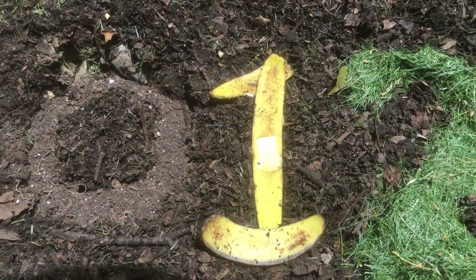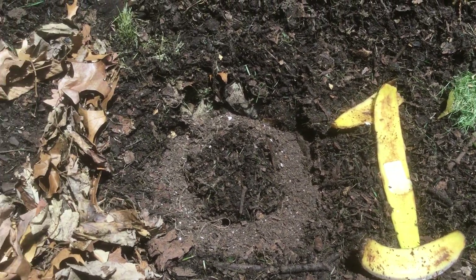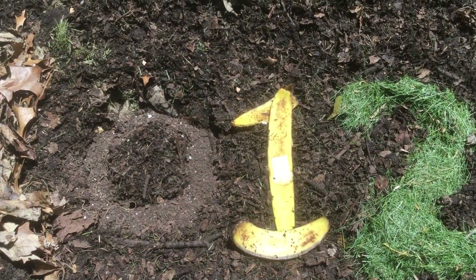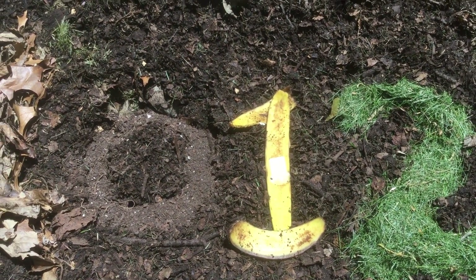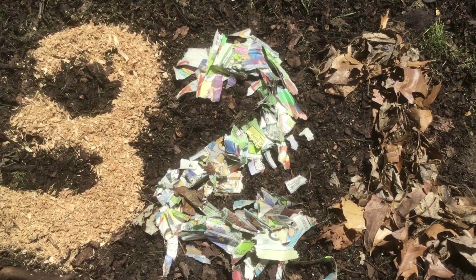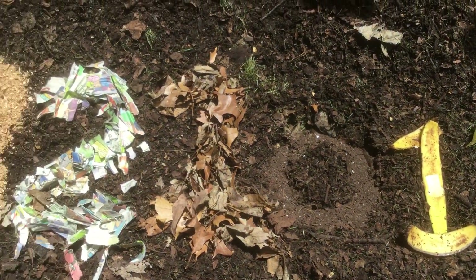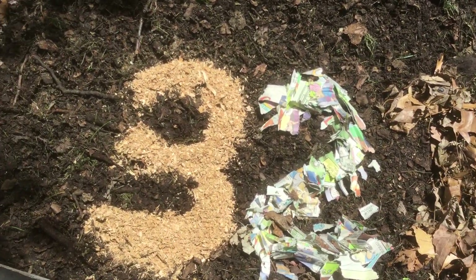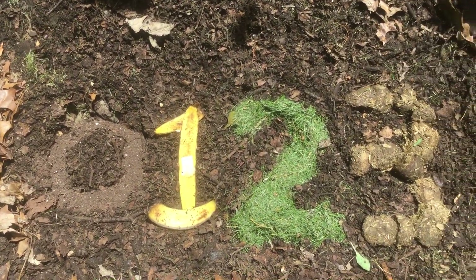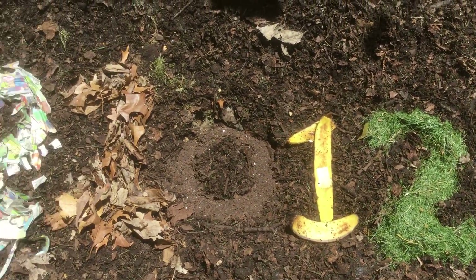So if we added one handful of vegetable scraps, I would want to balance that out with one handful of dried leaves. If we added two handfuls of vegetable scraps, we could balance that out with one handful of sawdust. So anytime you're adding nitrogen rich materials, you want to balance them out with carbon rich materials.